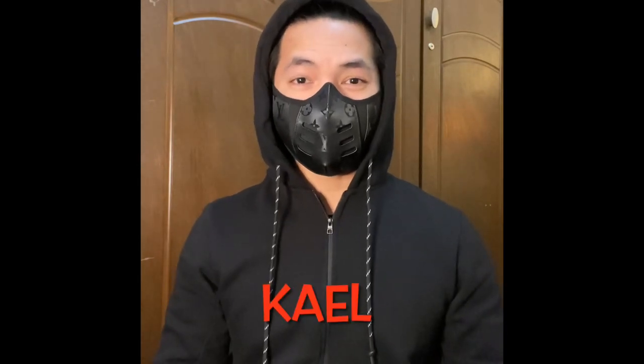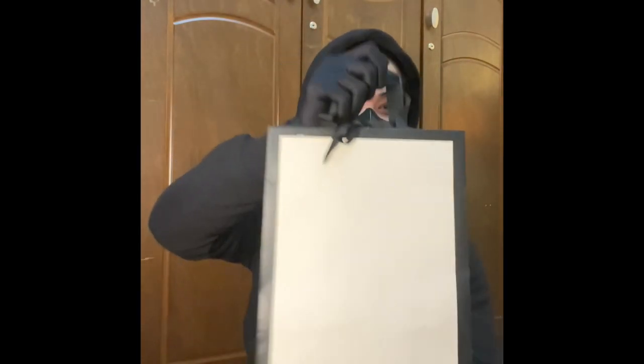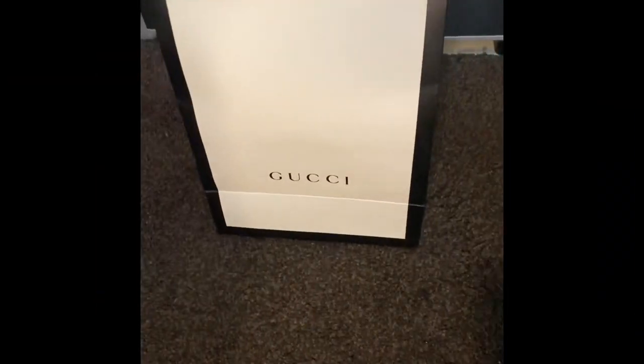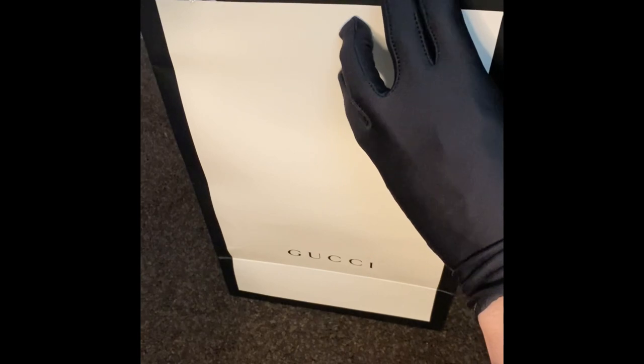Hi everyone, good day! Welcome to our channel SYNC Vlogs. This is Kael, your friendly neighborhood blogger. This is our first video ever — we are going to review an item from Gucci. We're going to open this bag, see what's inside, discuss some details about the item, and also the pricing right now in the market, so you can use this video to decide if it's a good one or not. Let's get started.